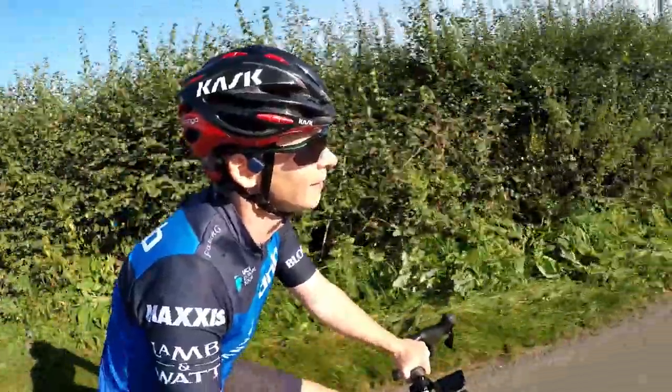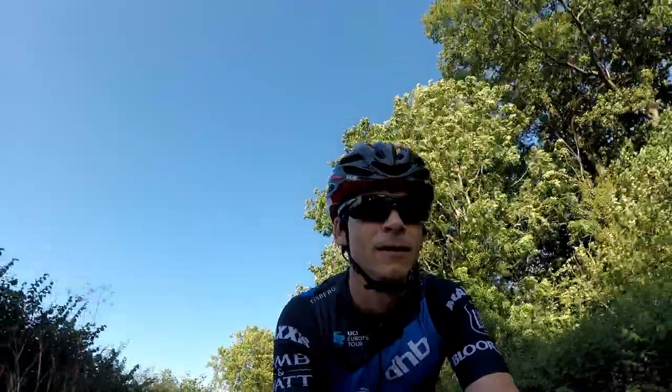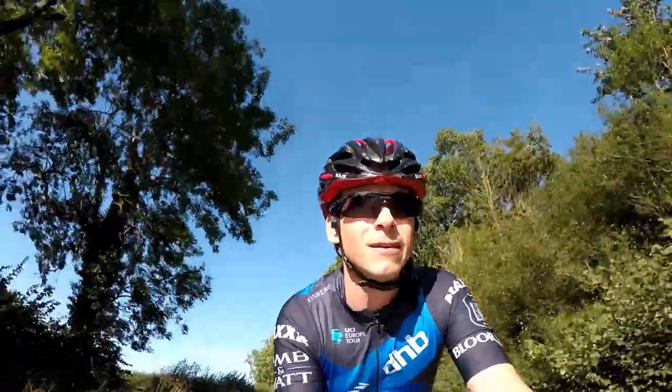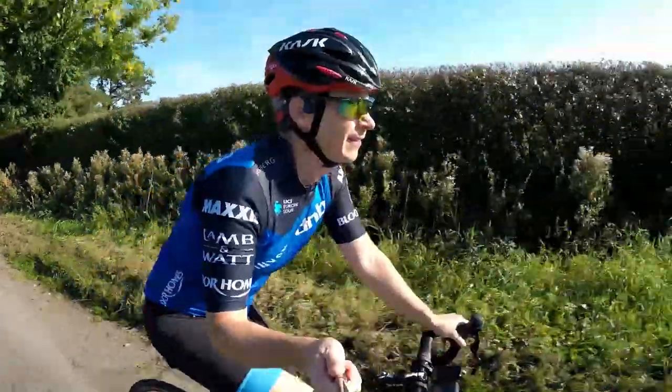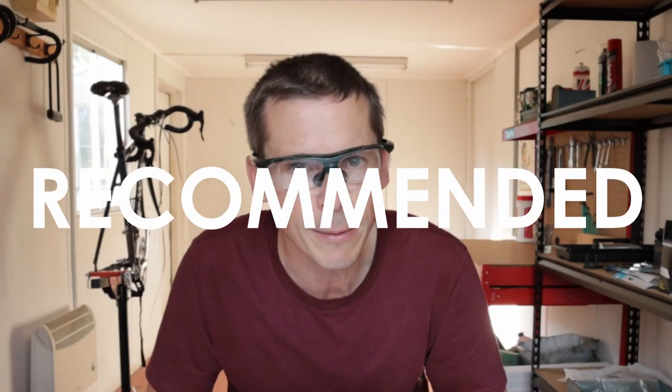In conclusion, the iPod Hawks were an impulse purchase at a cycling show, but I've been very pleased with them. I didn't expect them to hold up as well as they have done. They look okay, they're hugely practical, and the five interchangeable lenses make them useful in all riding conditions. The fact that they weren't that expensive to begin with means I don't have to worry about them being lost or damaged on a ride. All in all — recommended.